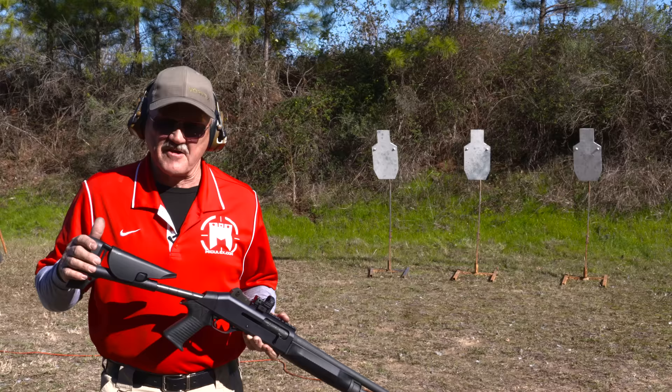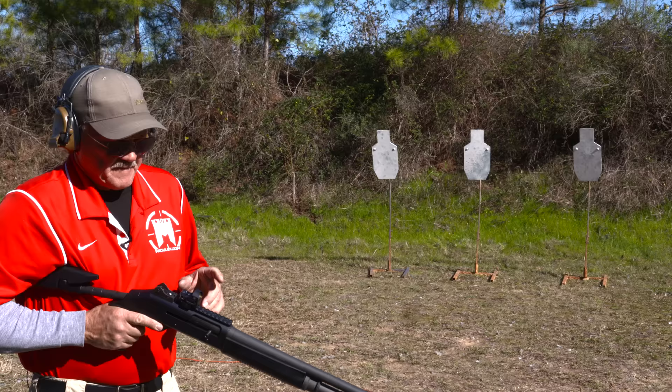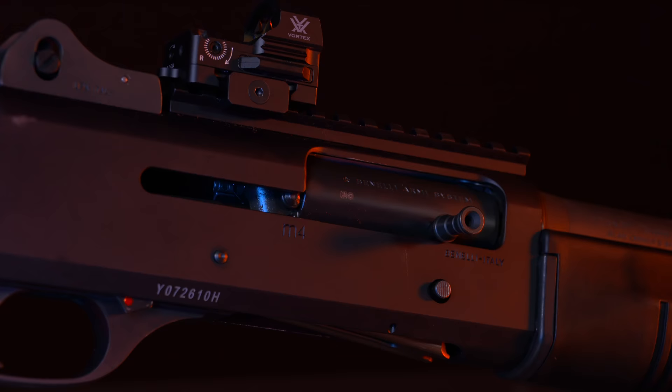One of the things about the collapsible stock — it's got three positions. A lot of guys who use this platform have body armor on, so you can shorten the stock to accommodate the offset of the body armor or heavy clothing. I've got a Vortex razor red dot on it; the Picatinny rail is made for that, so you can shoot a slug accurately.